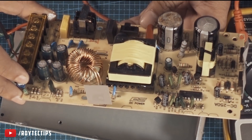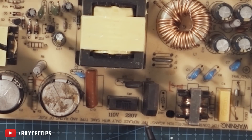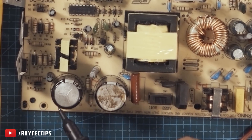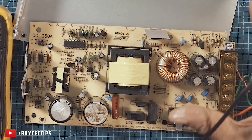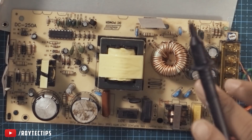So this is the board, guys. Let me figure out if there is anything wrong with it. Here I think this is the bridge rectifier. 90% of the time I find the problem is with the capacitor, or this transistor, or maybe the MOSFET is not working. This is the case 90% of the time. The transformers — 99% of the time they are okay.